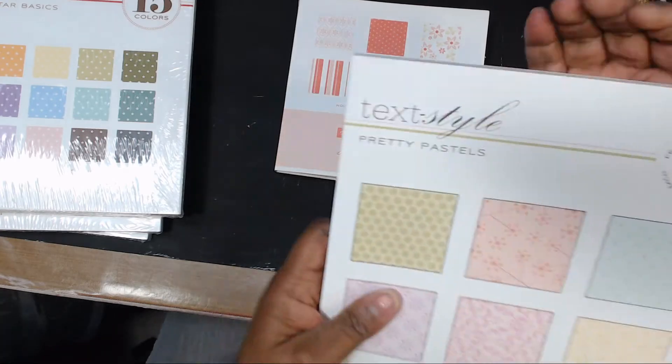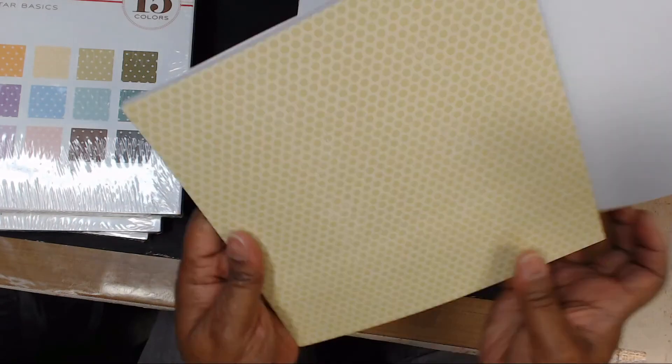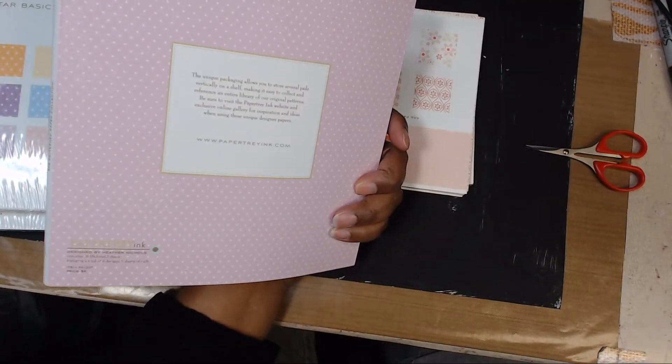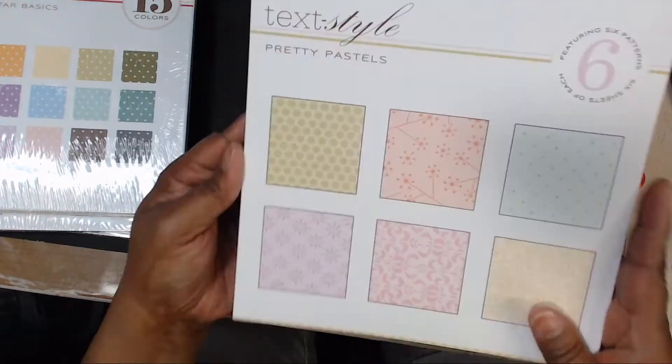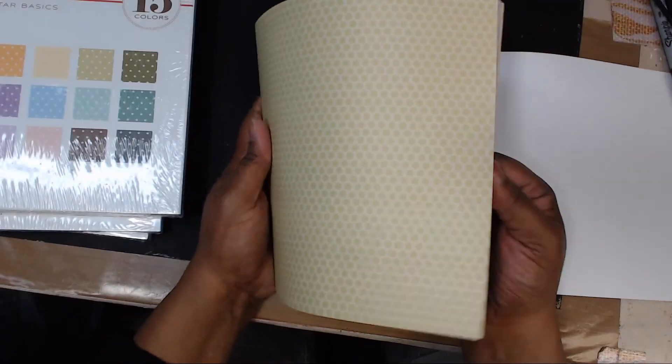This one is called Pretty Pastels. It's got a nice cover on it and it is bound. This one is eight by eight, originally eight dollars, and there are 36 sheets.